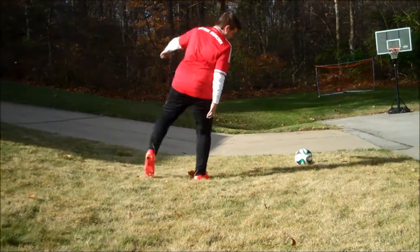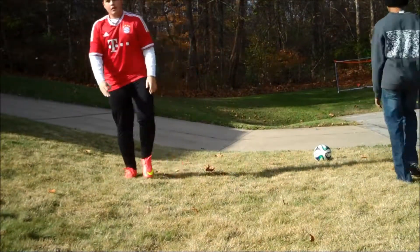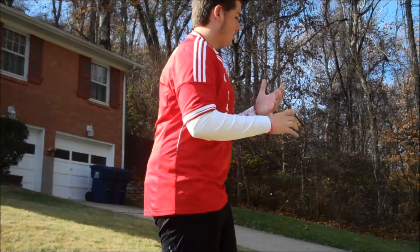After you kick it, it should be a short follow through. You don't want a longer follow through, because a longer follow through equals more rotation on the ball, which doesn't give the knuckle effect.